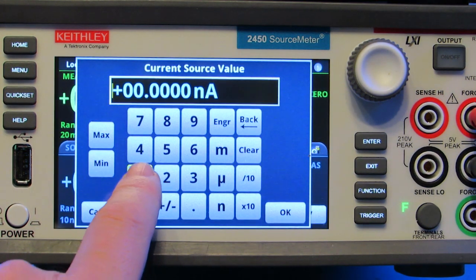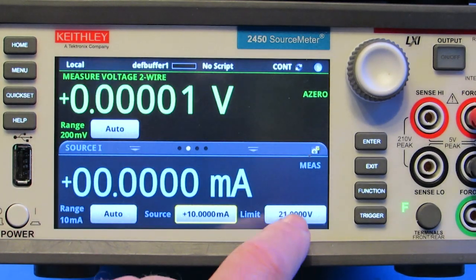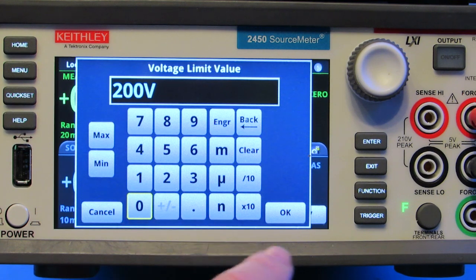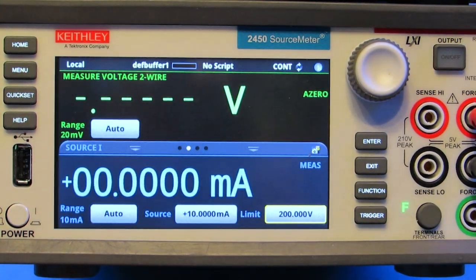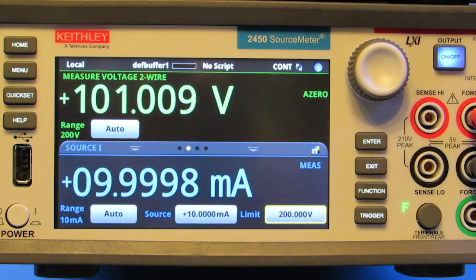For sourcing current and measuring voltage, we'll set the current source to 10 milliamps. Ohm's law states that sourcing 10 milliamps will result in a voltage of 101 volts across the resistor. So we'll set the voltage limit to 200 volts. Let's turn the output on. The voltage measured 101 volts as we calculated.